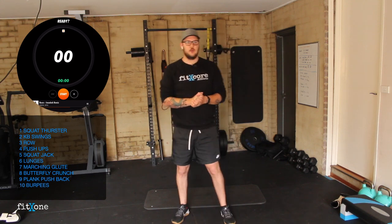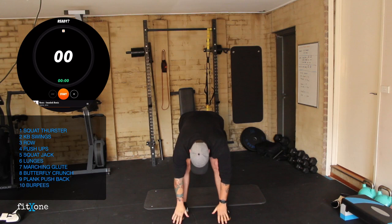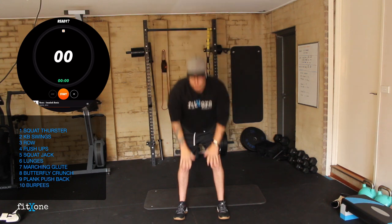Now that our shoulders are nice and warm, we're going to move into our leg work. We're going to start with pulsing toe touches — reaching up, two pulses at the bottom, reaching up, two pulses at the bottom.